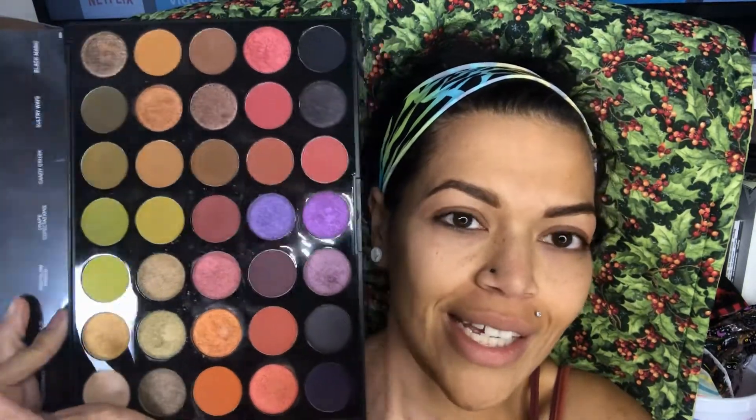I want to show you just how beautiful this palette is. You can see that I've been dipping into several of the pans — I've had this palette for a couple of months now, so I've gotten to play around with quite a few of the shades. I wanted to give you a quick preview of what all the shades look like, and then we're going to get started. The first thing I'm going to do is prime my eyelids using this Maybelline Instant Age Rewind, because I don't have an eyeshadow primer. I usually just use this and it works pretty great.